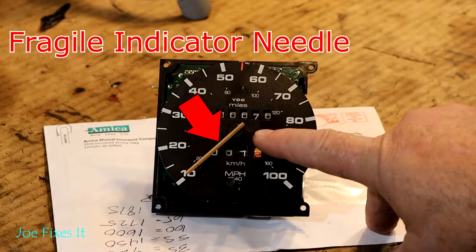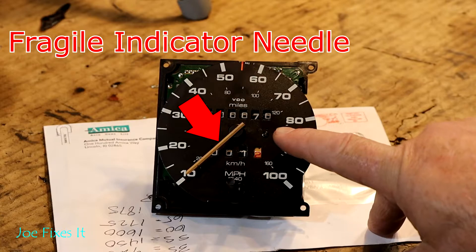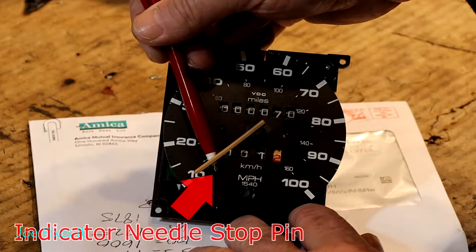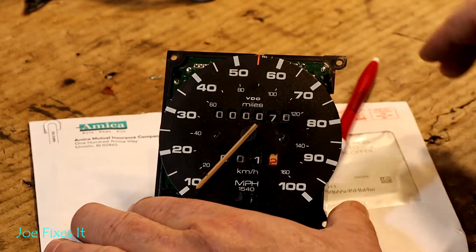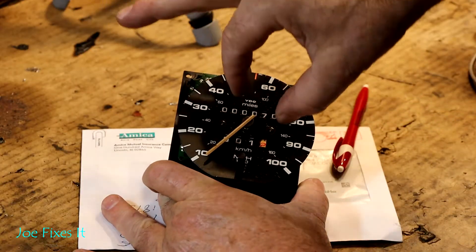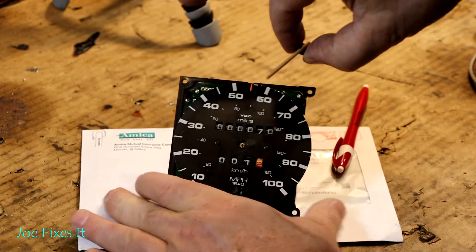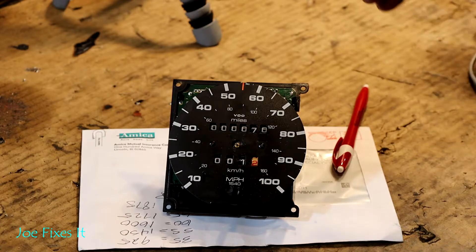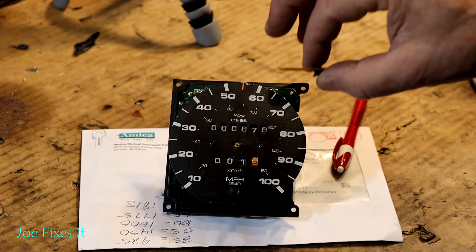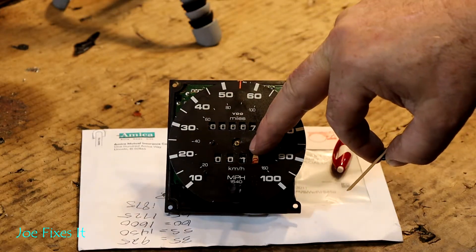The pointer needle is very brittle and you can snap it off just by looking at it wrong, so you have to be really, really careful about how you handle that. Very carefully snap that over the pin so it's floating loose, then take your fingers with a little pinching motion and just pull it right off. Sometimes they stick pretty hard and you just have to be persistent. I wouldn't pry on it with anything because you don't want to damage the speedometer face.